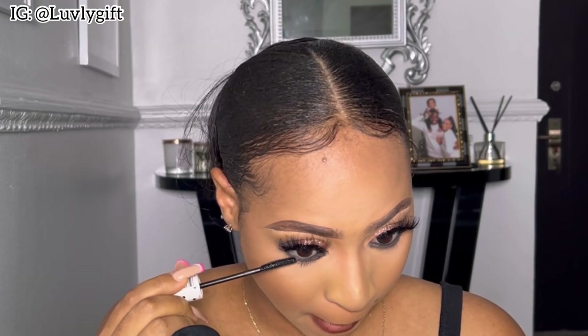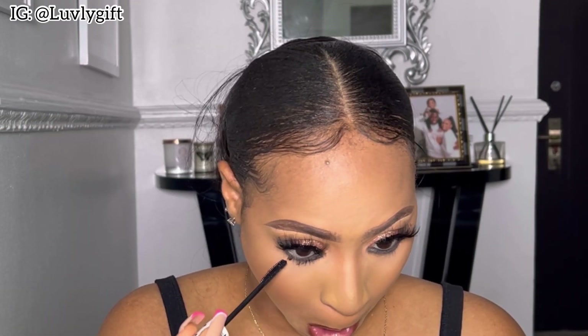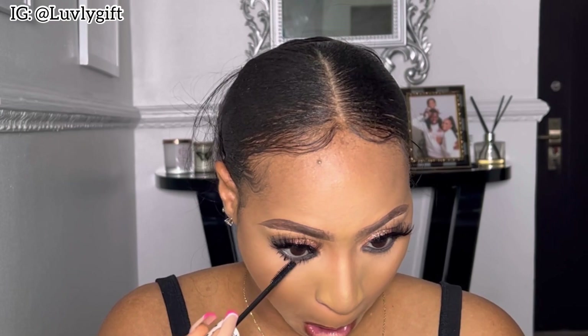I decided to add gloss — if you know me, you know I'm a glossy girl. I also smoked my underlash, which changes the entire look entirely. Trust me, if you used to skip this step, please try it. Just look at this pretty girl! Hold up — wait for the transformation, come on, look at this girl.